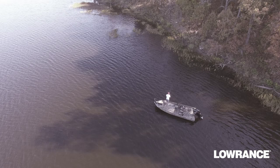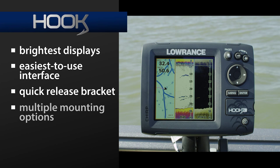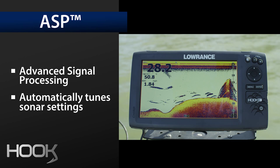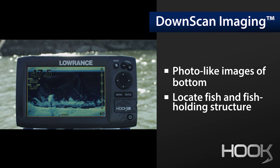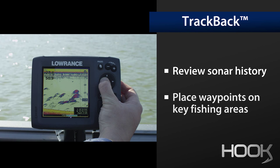The essential features from our legendary leadership in marine electronics are built into every Hook model: the brightest displays, the easiest to use interface, the quick release bracket and multiple mounting options, as well as CHIRP sonar for the best target separation and minimal clutter, advanced signal processing for hands-free automatic tuning, Down Scan Imaging for photo-like images of the water column and structure and bottom, and Down Scan Overlay for making those fish holding tight to cover an easy target, Trackback for reviewing sonar history and taking a closer look.